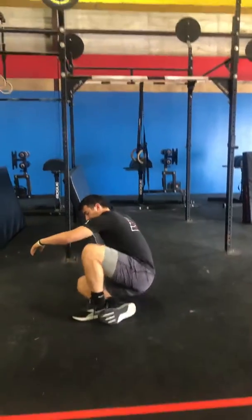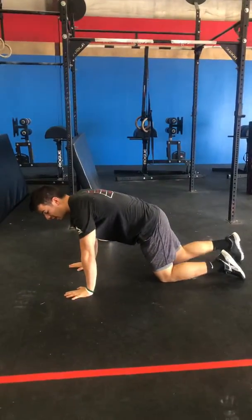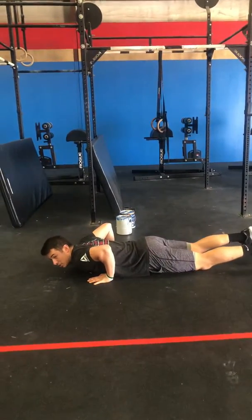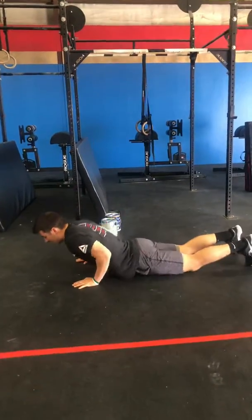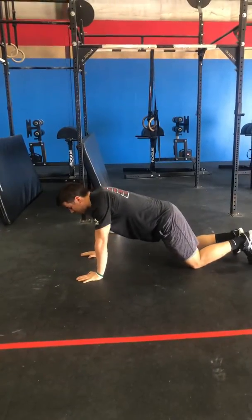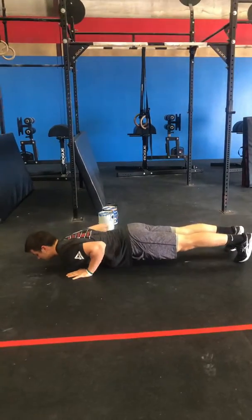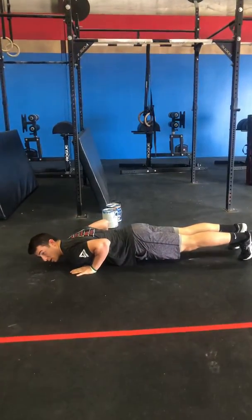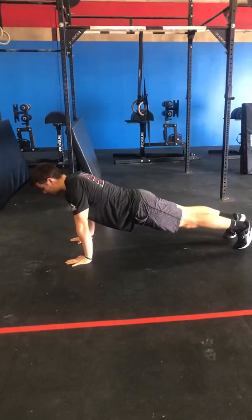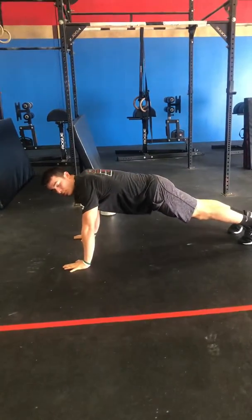Next movement is push-ups. A big problem we see is the worm on these push-ups — that's what we don't want to have. I'll show you what a worm is: you'll see a lot of people doing this and counting these reps, but this is not going to be a good rep today. We want a nice solid plank position, arms right at our shoulders. Go down chest to the ground, keeping our body in one horizontal line, then press up and extend. Some people like their hands a little closer, some a little wider — it's just personal preference.